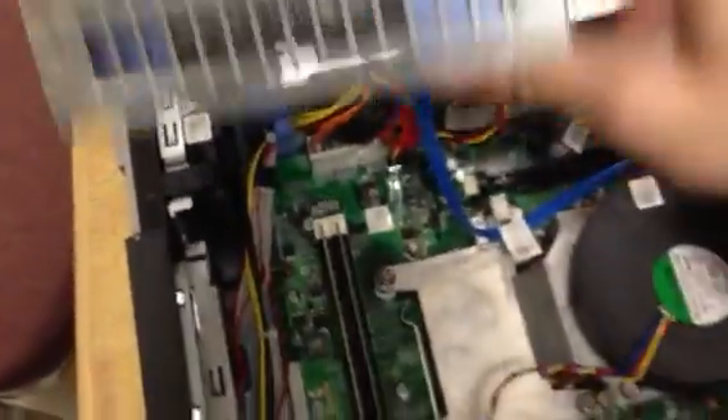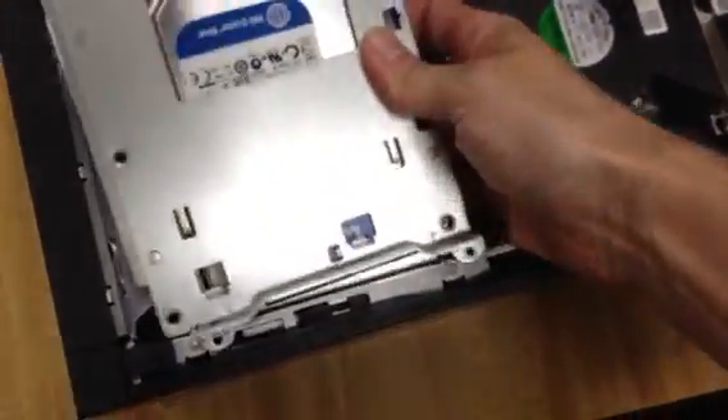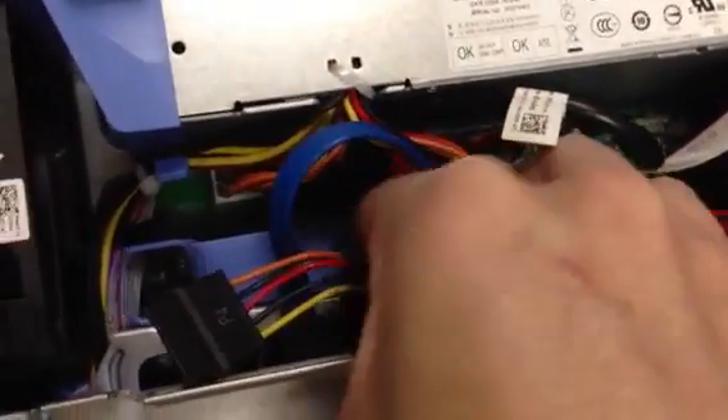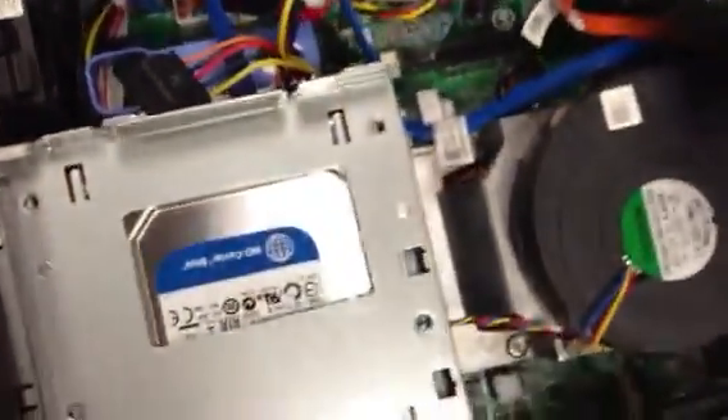Now you're going to put the pieces back. In order to restore the positioning on this, line up these posts here with these holes again. You're going to find that this bundle of power cords is in your way again — you're just going to push your way past it. Slide the locking thing back to the left at this angle.